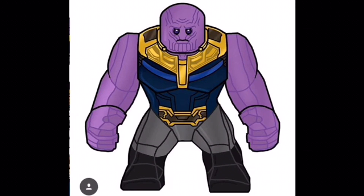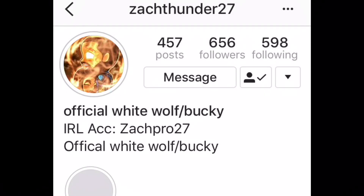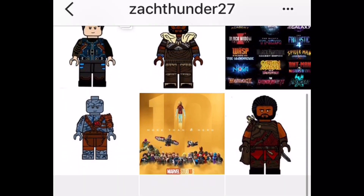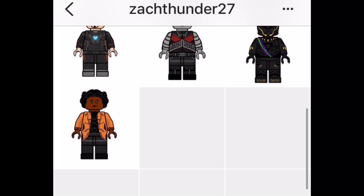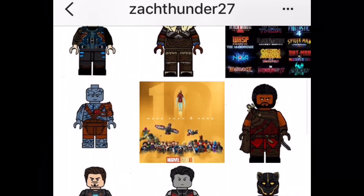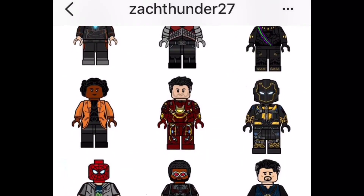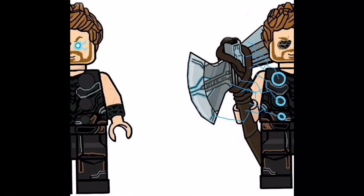I'm going to link his Instagram in the description so you guys can check him out. He is very helpful. I also want to shout out ZachThunder27. He's helping me with future projects, and I ended up using his Doctor Strange just so I could slowly get him involved in this one as well. He's helping me make a polybag for a minifigure. He's making awesome figures for me — I don't want to ruin the projects — so he's definitely a huge help to future projects, and this one as well.